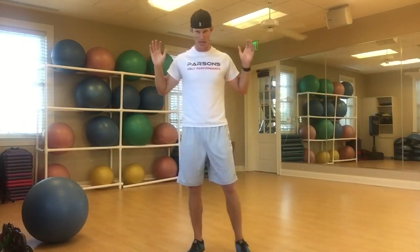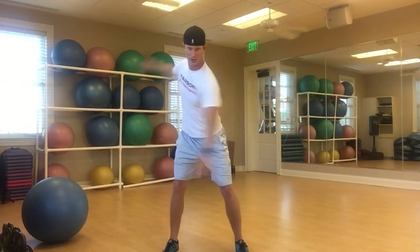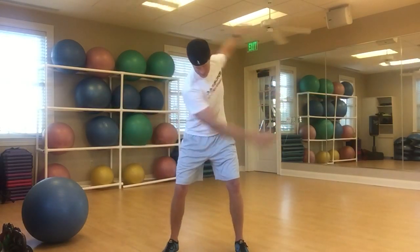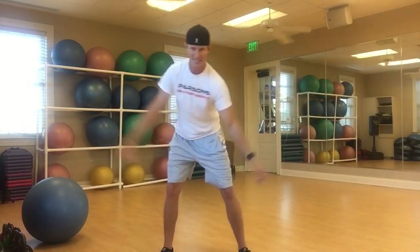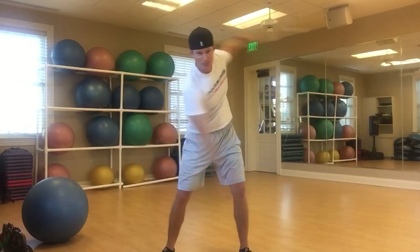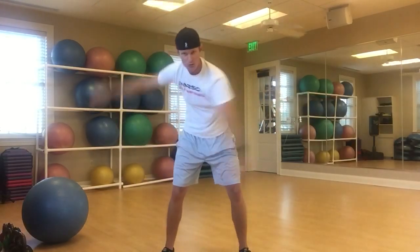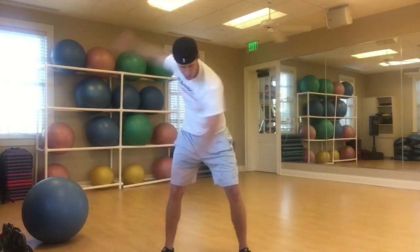The next one is a windmill. We can either do this with a club behind our back — which locks in those shoulder blades and makes it a little bit more difficult — or we can do it with a nice free hand. As we go free-handed, I always try to tell the player, feel like you're Gumby. Nice big turn, I can see this going back, and then as I'm coming through, it's just pretty loose with the hands, just sort of flopping around.